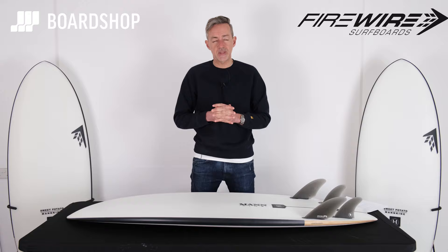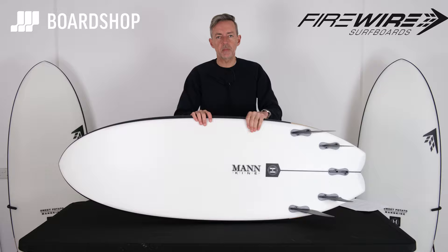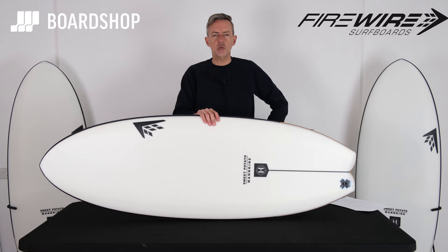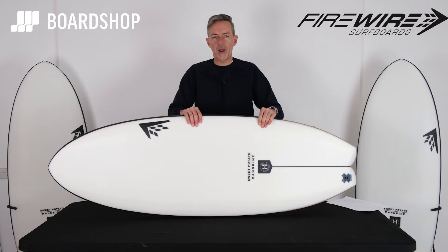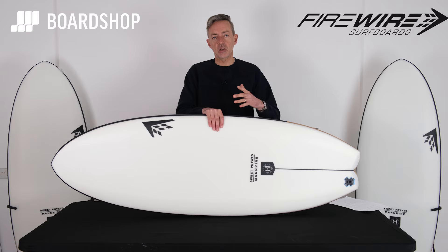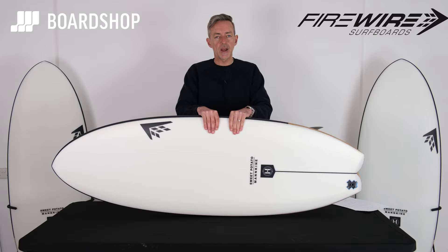Welcome, surfboard lovers. Boardshop.co.uk surfboard review time — another bit of Dan Mann magic coming your way: the new Sweet Potato. Now if you're as old as me — quite old — you'll remember the first one came out about 2016. Great big round tail, had about the same volume as a longboard all packed into a 5'4. It was a crazy, over-volumed kind of stubby shortboard, but it was magical because it effectively replaced the longboard — it got you going in the tiniest surf, and because of some design features it actually went rail to rail and turned okay as well.